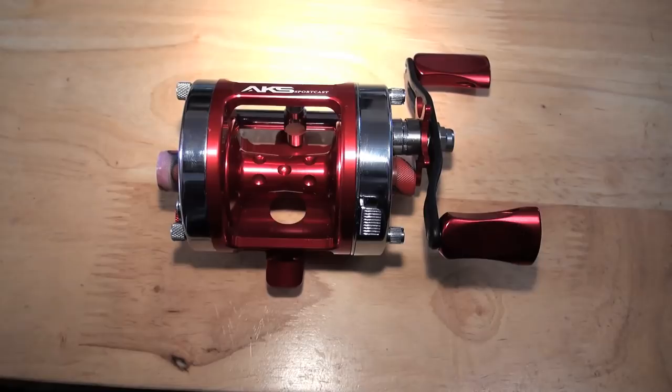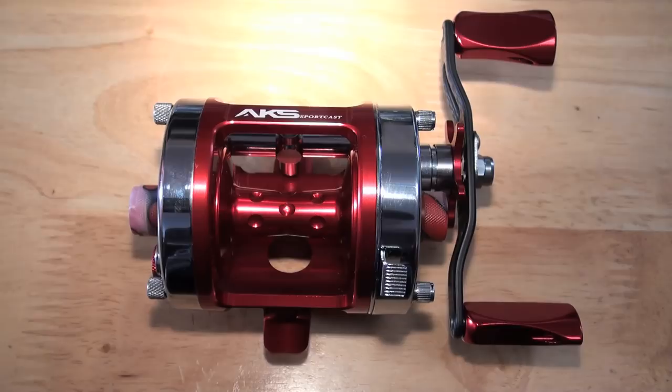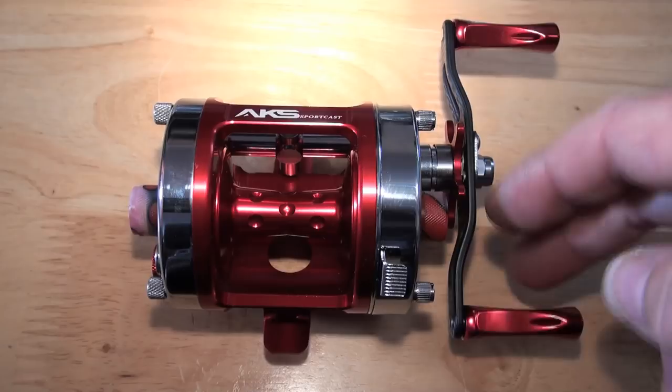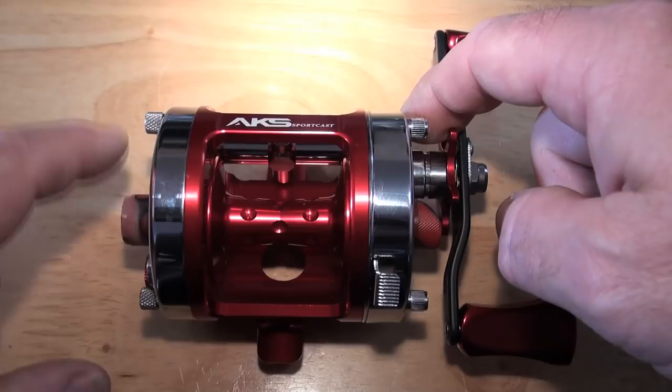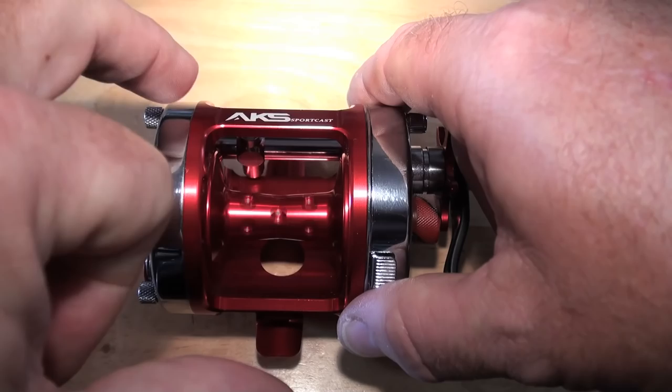There are 12 bearings in this absolutely stunning reel. There's three here, and three here. There's one here. There's one here. There are two in the level wind - one here and one here. There are two in the spool. And they are hybrid ceramic. The one that's in the float cap chamber - also hybrid ceramic.